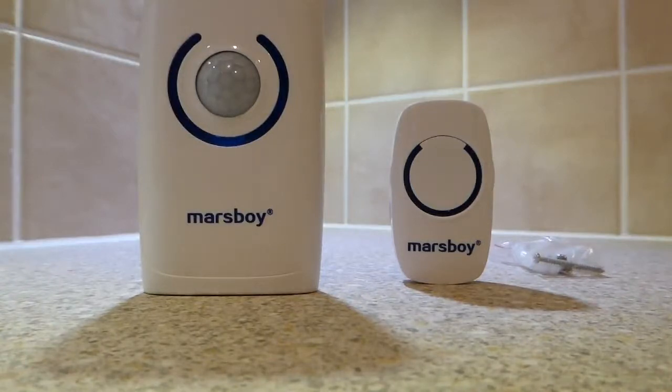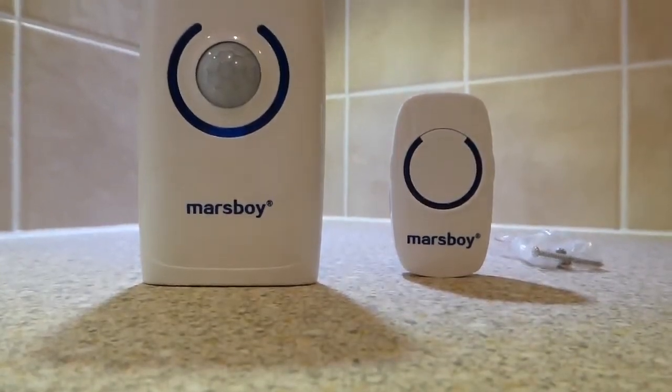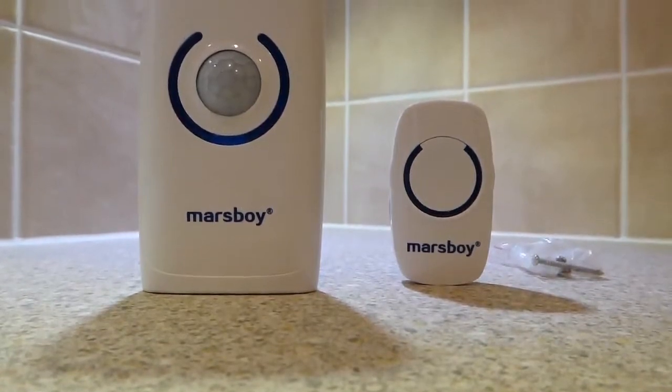All in all, very easy to install because it's wireless. You've got security facilities and the wireless door chime which has both an LED visual indication that it's ringing — so it's also suitable for people with poor hearing — and it's also got that choice of 36 different tunes. So there you have it, the Mars Boy four-in-one.